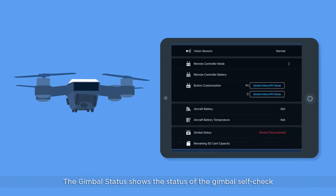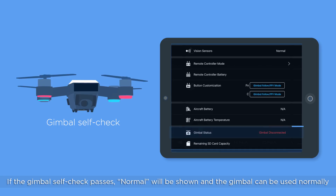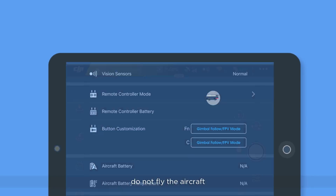Gimbal Status. The gimbal status shows the status of the gimbal self-check. If the gimbal self-check passes, 'normal' will be shown and the gimbal can be used normally. If 'gimbal motor overloaded' or 'gimbal disconnected' is shown, do not fly the aircraft.